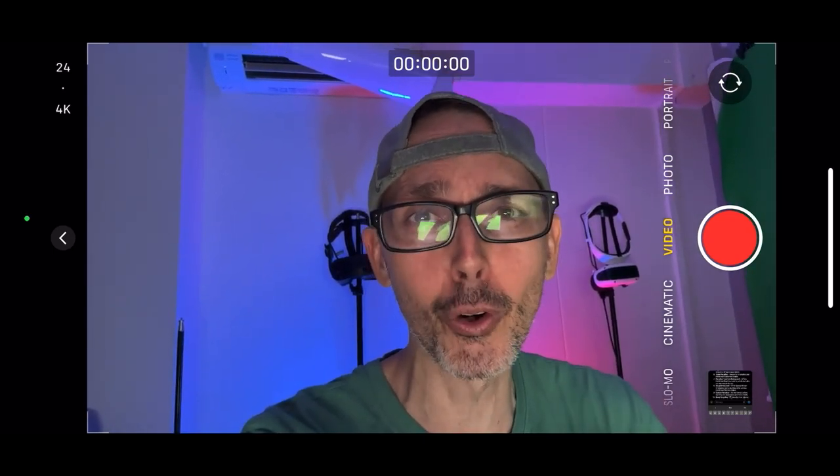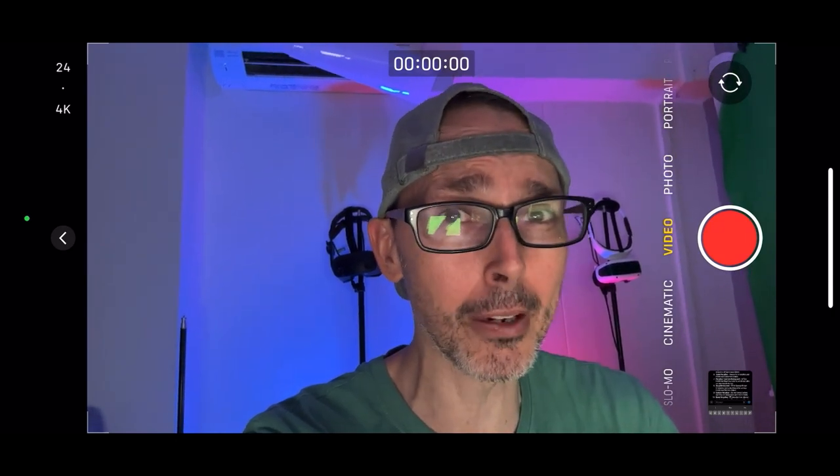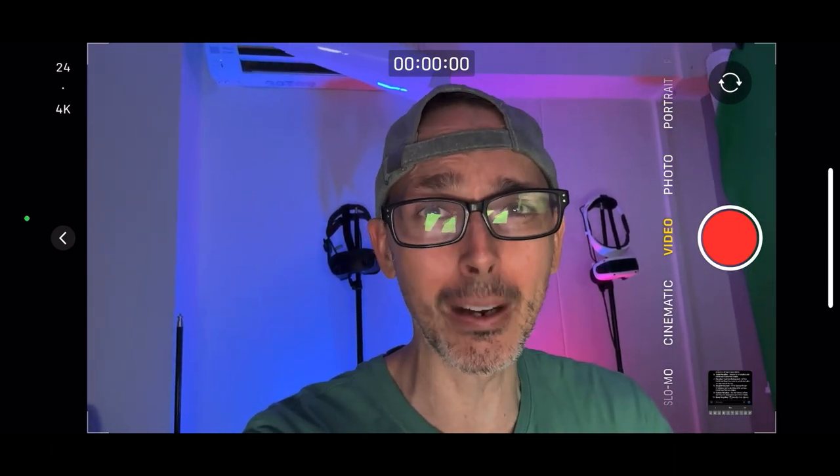Very excited about this. Do hit the like button to make sure that more people get to see this video, so we can attract more members to the VRE Central YouTube community. Do hit the notification bell after you subscribe, so you get all the lowdown about all the various videos that will be coming later.